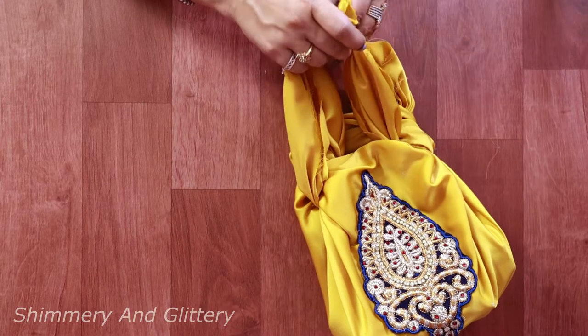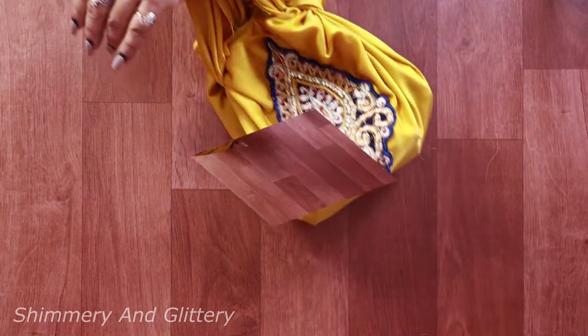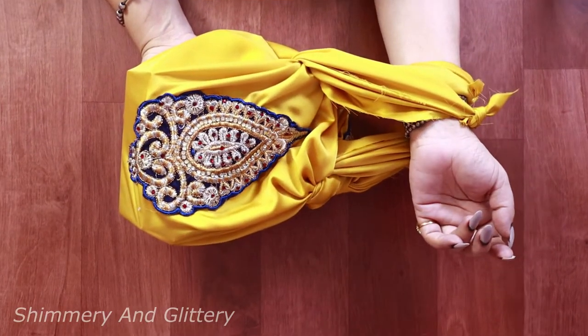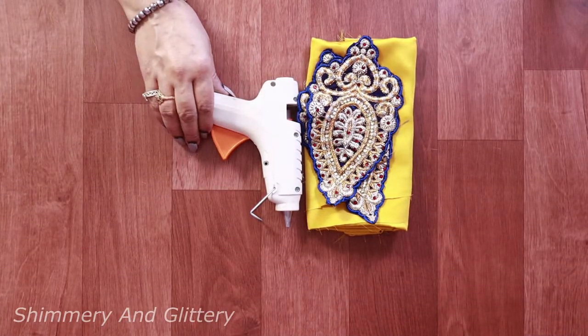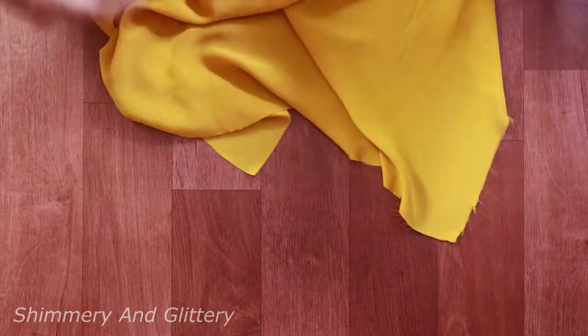Now let's try our hands with another style — this is also an impressive one. To make this we'll be needing a glue gun. I'll be using two patches and again a square piece of cloth.